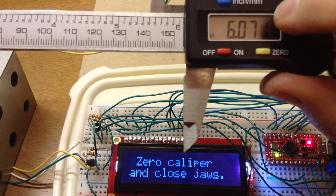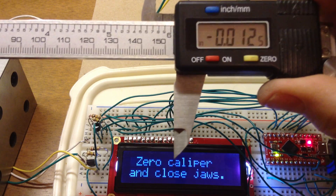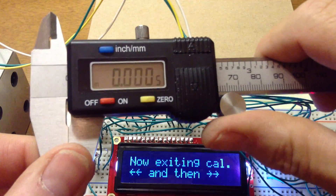I can do more — I can do up to 50 blocks if I want. I'm going to get out of it. Now I am exiting calibration.